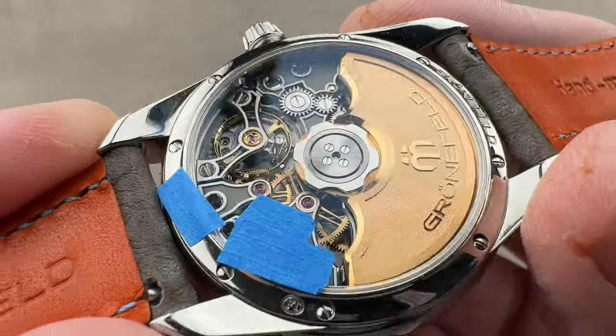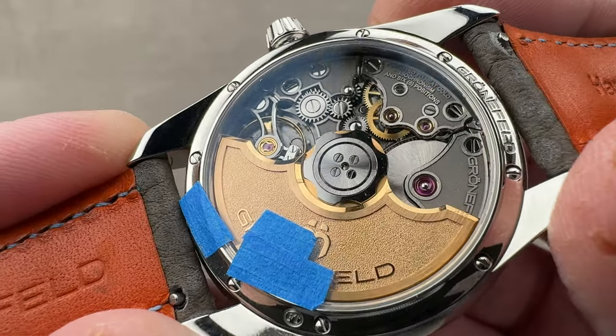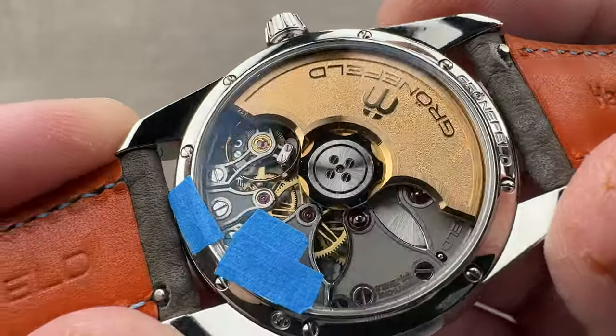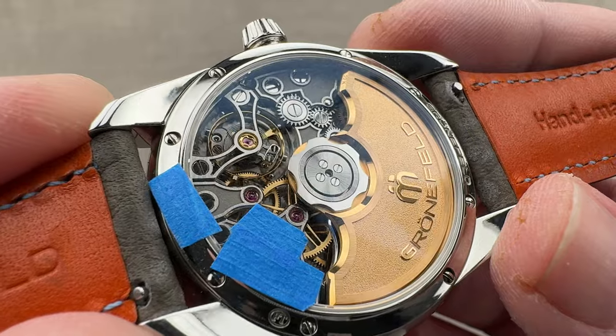Taking a quick look, you can see that we have automatic winding via a 22-carat rotor, which is always a luxurious thing in an era of 18, 21-carat, even rose gold-plated tungsten. 56-hour power reserve, 3 hertz beat rate, 31 pivot jewels. It is a 3 hertz, so 21,600 vibrations per hour movement.